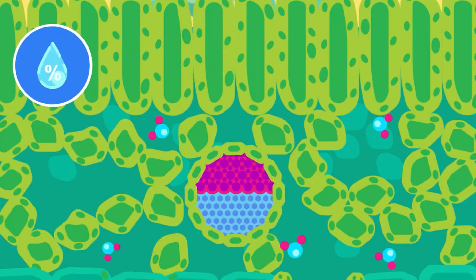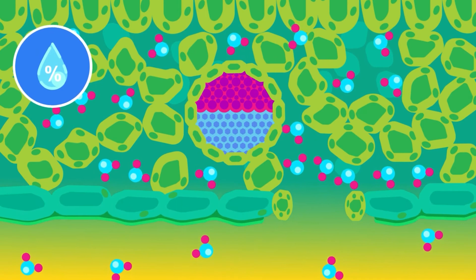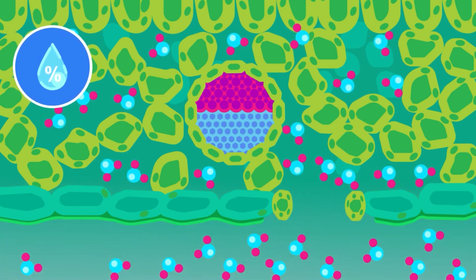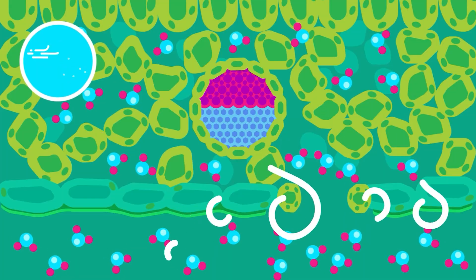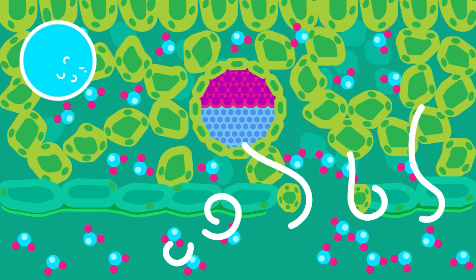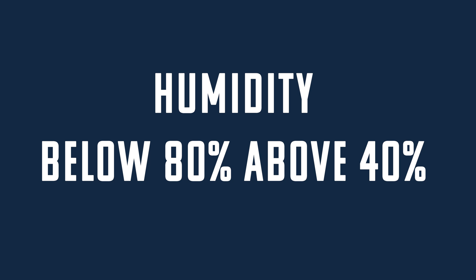First, let's talk about humidity. If you bring your humidity too high — anything above 80% — it can start to cause a lot of real issues. That's because around 80% is the same relative humidity that the stomata requires to release moisture. So if the outside humidity equals the inside humidity, the moisture is never going to leave the leaf. We need to make sure we're moving air through our garden. That moving air will constantly pull water and oxygen from under the leaf while introducing fresh carbon dioxide to the stomata. Humidity should always remain below 80% and above 40%.